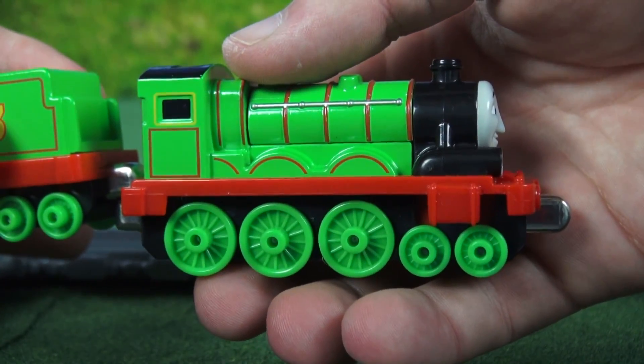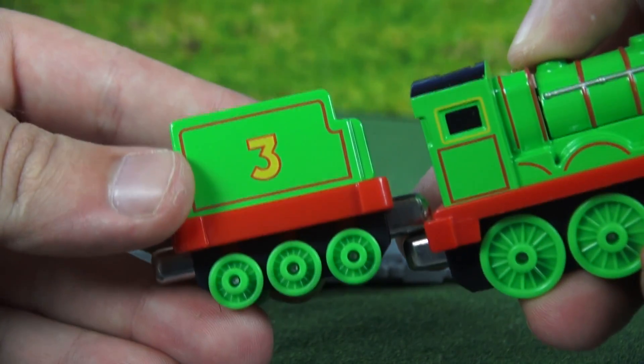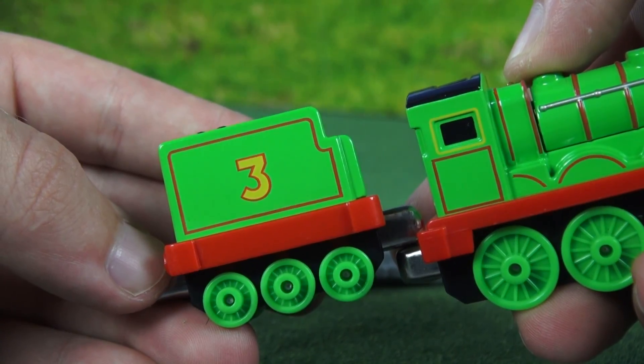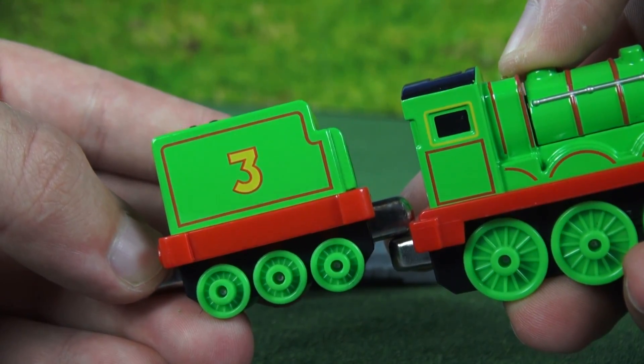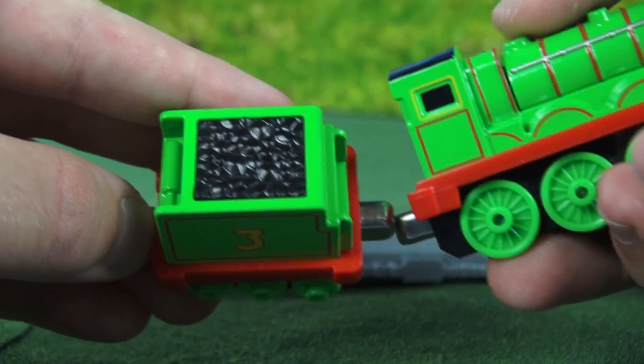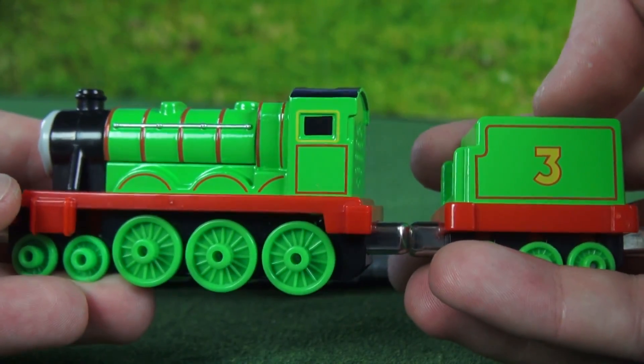He has five wheels on each side and three on the sides of his tender. Speaking of three, that's his number, and it's on both sides of the tender too. On the top, the tender has coal, and the other side looks exactly the same.